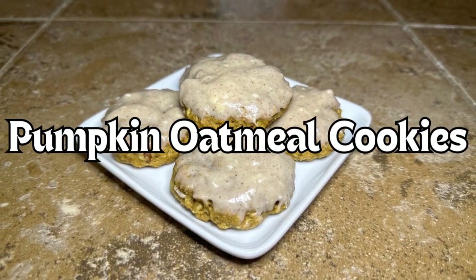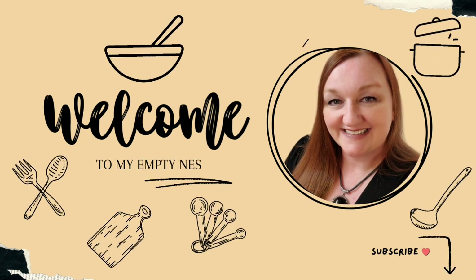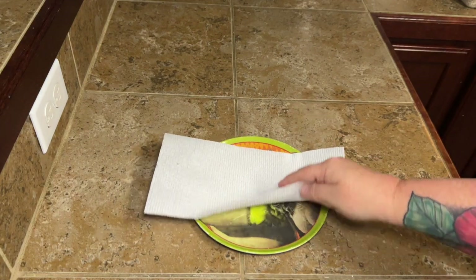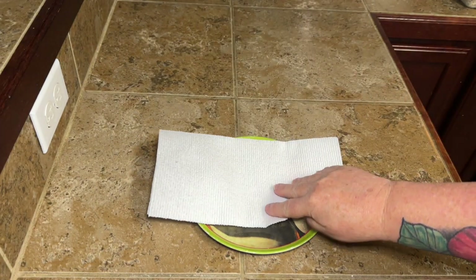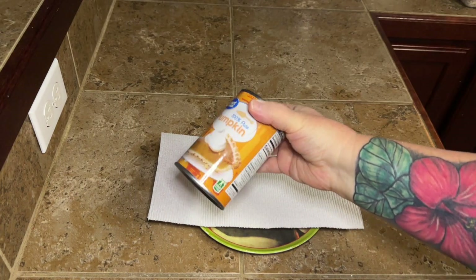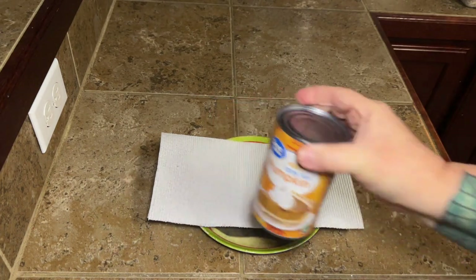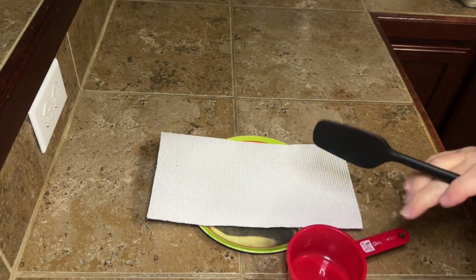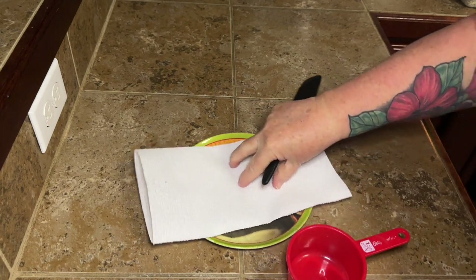Hey y'all, today we are making some pumpkin oatmeal cookies. To get started, we're going to put a paper towel or a couple of paper towels down on a plate and we're going to put our pumpkin puree on there, because pumpkin puree contains a lot of water and we don't need all that extra liquid in these cookies.